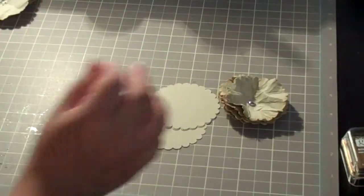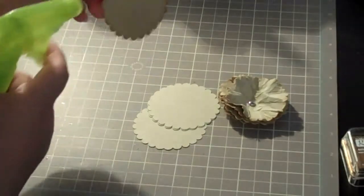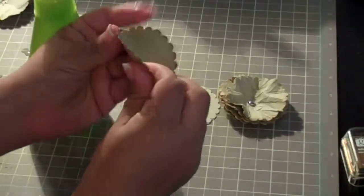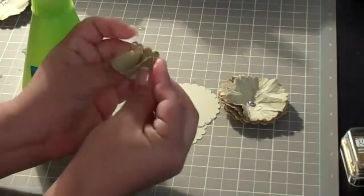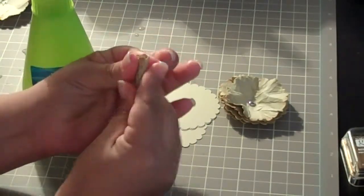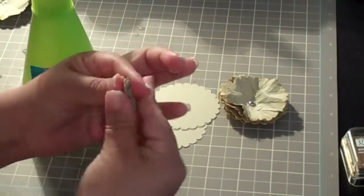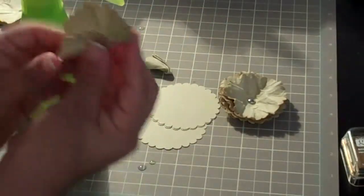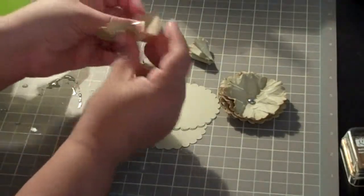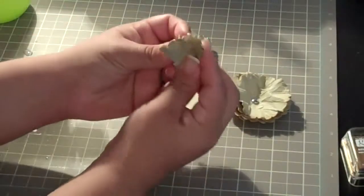Then you're going to want to take a water bottle — she used like a mini mist — and you're going to want to spray your circle. That's going to make it easy for you to scrunch up. She used the term 'spitball' as an example — just squish it up like so until you have all of them scrunched up. I've already been working on a few, so these have already been moistened and scrunched up.